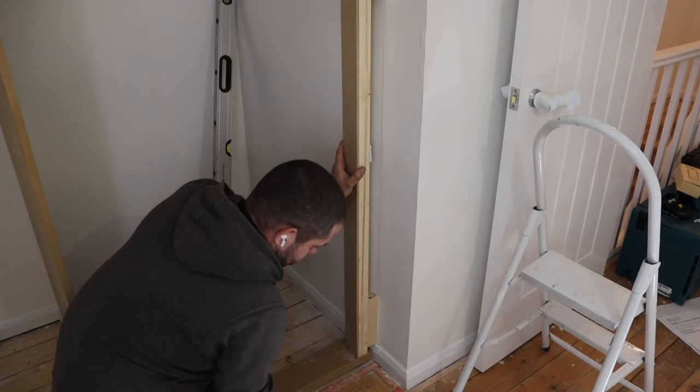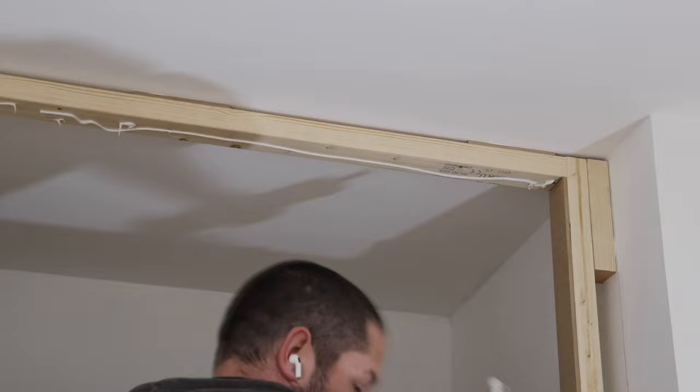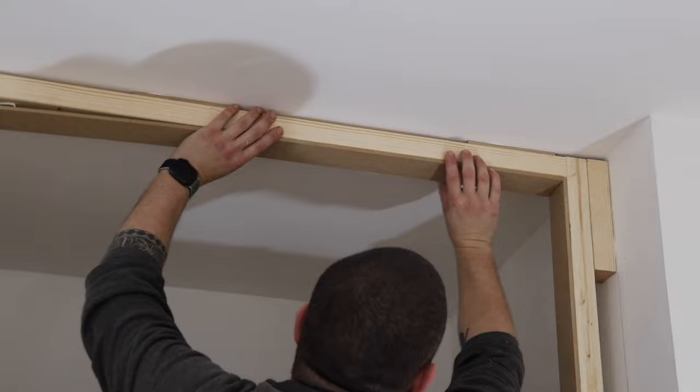This 6mm MDF — not only does it serve as packing, but it also gives somewhere nicer to apply paint to because that's going to be the finished surface. It'll be much easier to paint than onto timber, because you're never going to get timber to look good. Putting an MDF skin around it just means it'll look a lot nicer and give a much better finish.